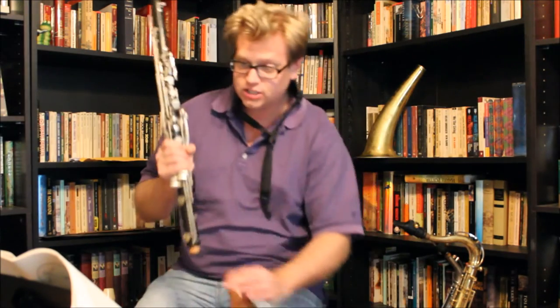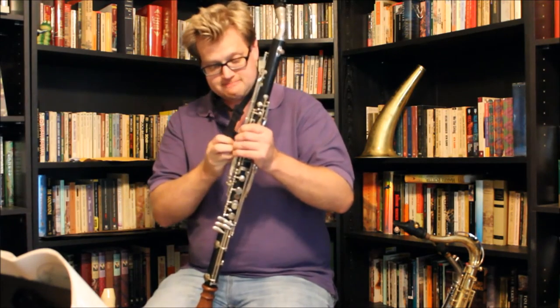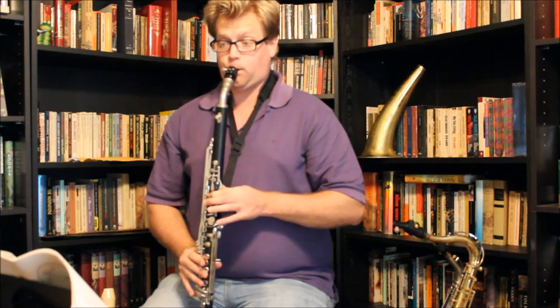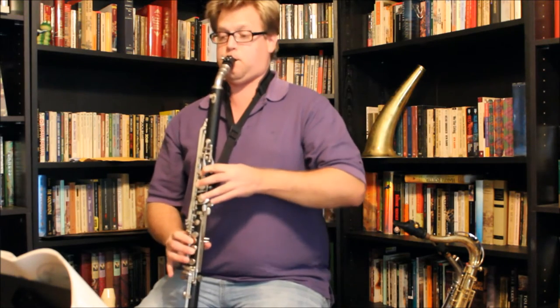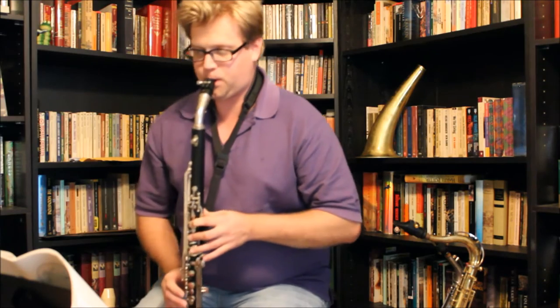Now we're going to switch over to the clarinet-style bell for this. I did have to put on a neck strap.